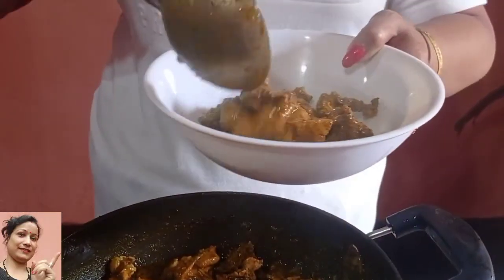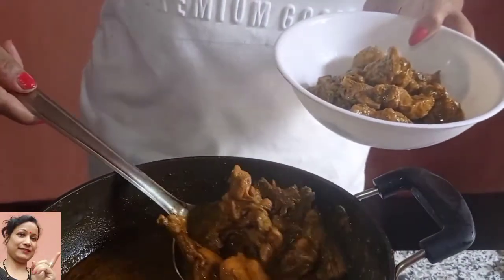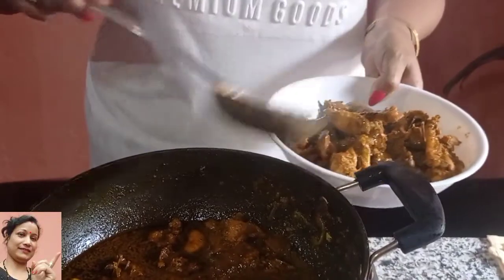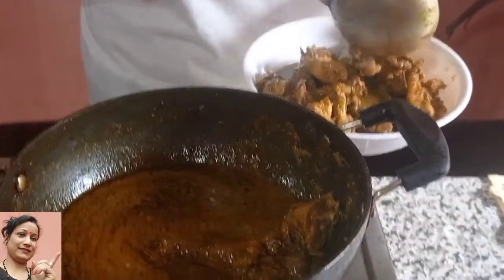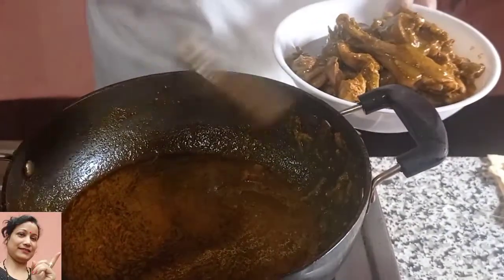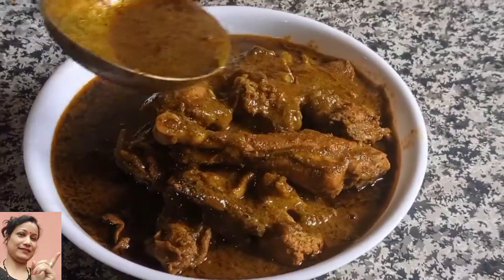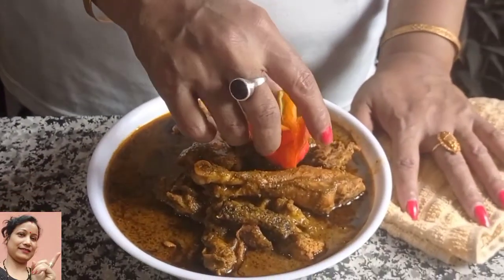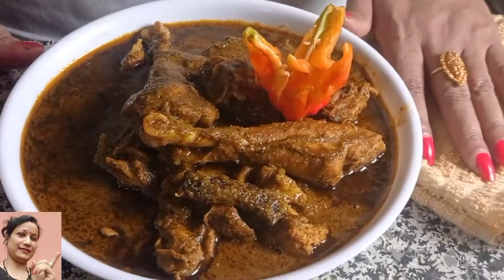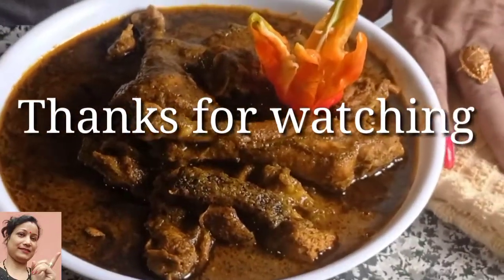This is how I am going to eat the food. If you have any style of food, please comment on this video. I am going to eat the healthy chicken. If you like this video, don't forget to subscribe to our channel.